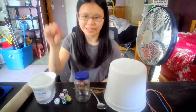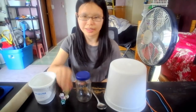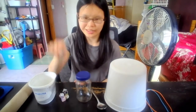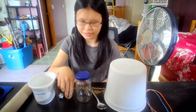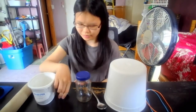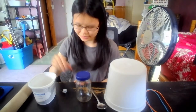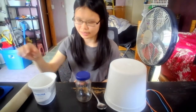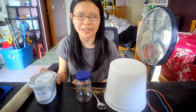Count with me. One, two, three, four, five, six, seven, eight, nine, ten. Tap the lid back on and shake a beat.